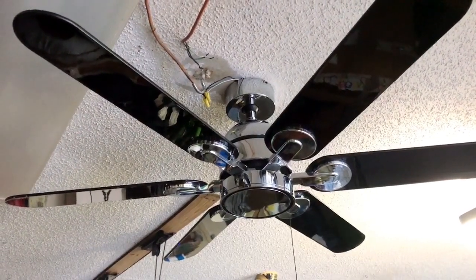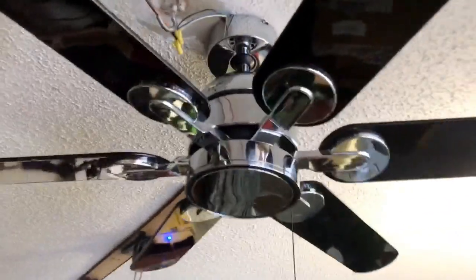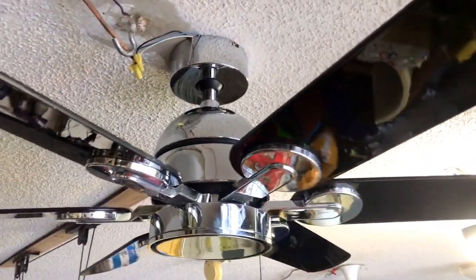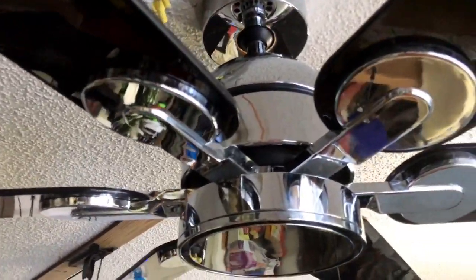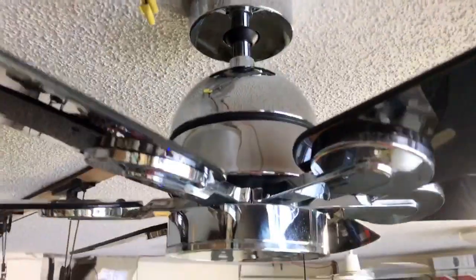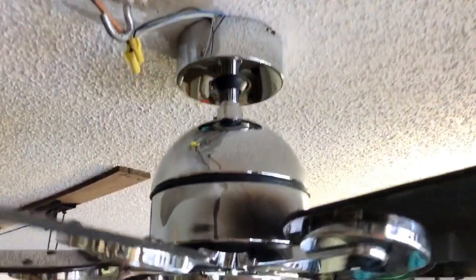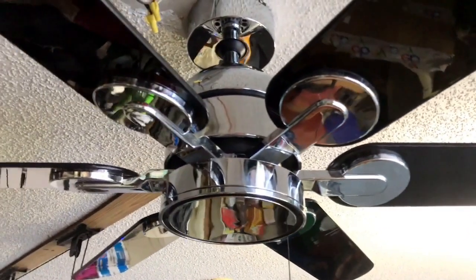Hello YouTube Watchers. Here we have a Homestead Wind 2 in chrome with gloss black blades. The motor is new in box from Perry's collection. The chrome is in very, very good shape. The blades they got from another collector — they're decent, they could be better, but I'm happy with them.